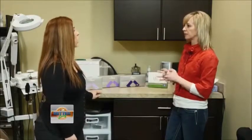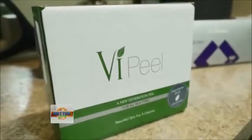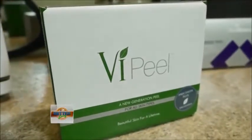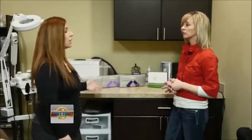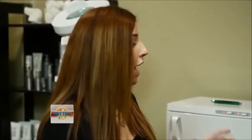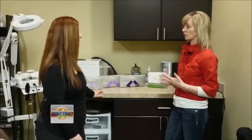You also carry VI peels. What's different about a VI peel? VI is a different company than SkinMedica and their peels are very aggressive with very noticeable results after just one treatment. Sometimes people will come in and do a few VI peels just to get a nice booster treatment, and sometimes we only see people once or twice a year because they're that aggressive.